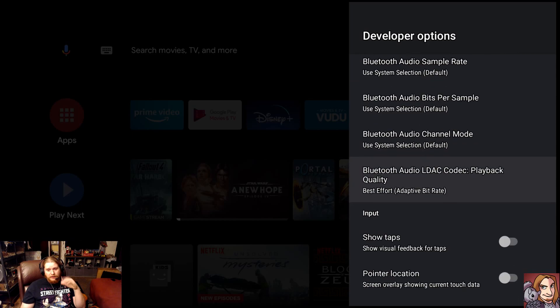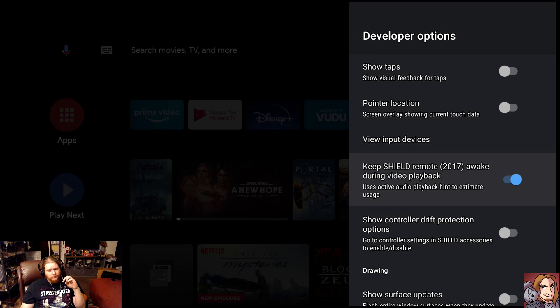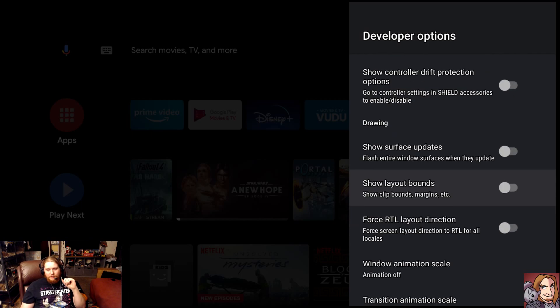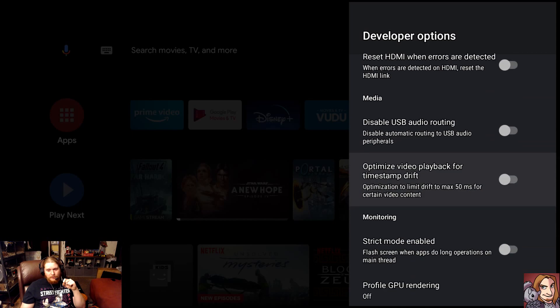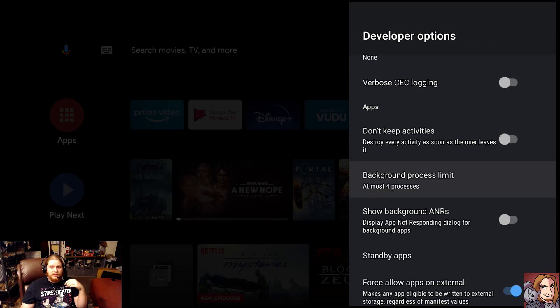The next thing we're going to look at in Developer Options is the number of programs allowed to sit in the background. There are two schools of thought: having more processes in the background is bad because RAM gets eaten, but having more things open also means they don't have to re-open. If you're constantly killing every process, you can't switch back and forth quickly. So I like to put mine at four processes — that way I can have YouTube, Hulu, Amazon Prime, and Disney Plus all open at the same time and flip between them quickly.